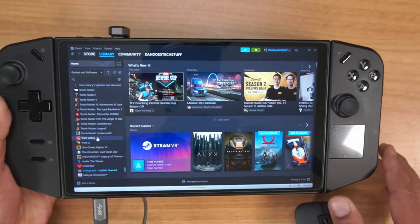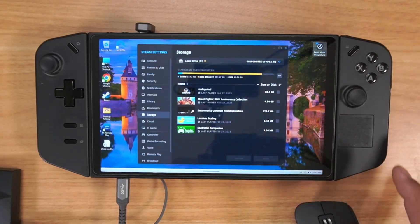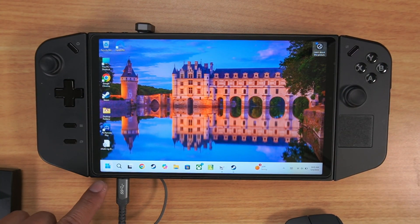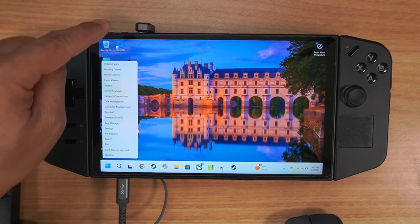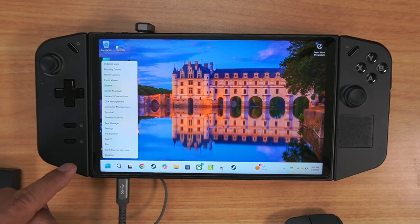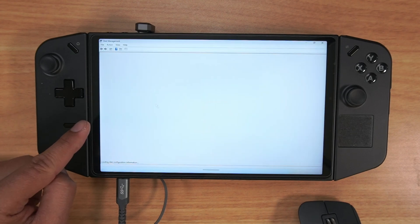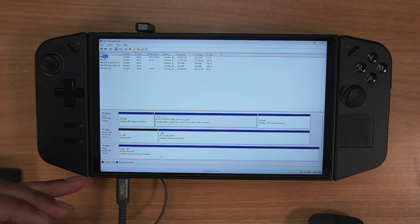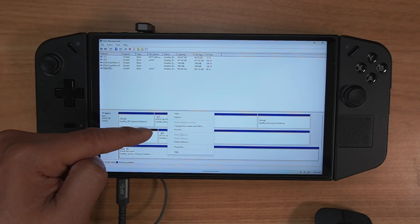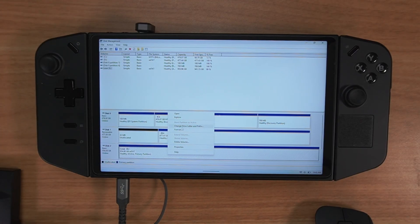So with that said, hopefully for you Mr. or Ms. Lone Wolf, that worked. Just to recap: if you put in a hard drive and it doesn't recognize it, go to the Start menu and right-click, go to Disk Management, find the drive. If it's a working drive it will show up — it may be uninitialized. Right-click it, go to Format, and format it into either exFAT or NTFS and see if that does the trick.